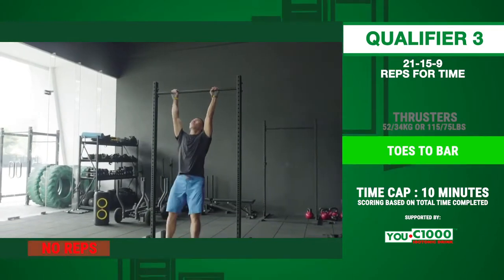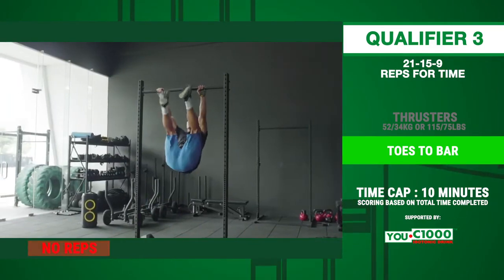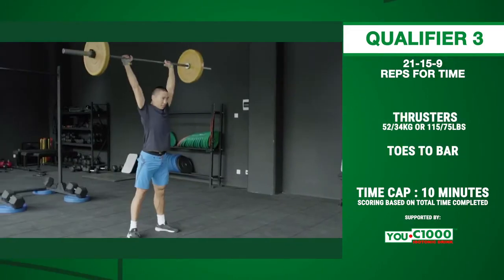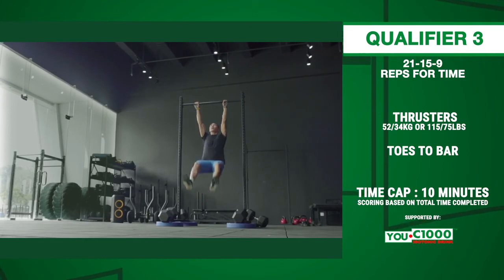The no-reps during toes-to-bar are: when the athlete starts and ends the movement with bent arms, when the athlete fails to reach backward extension over the bar at the end of the movement, or fails to tap the bar with both feet at the same time. The athlete's score will be the total time to complete the entire workout or the total number of repetitions completed before the 10-minute time cap.